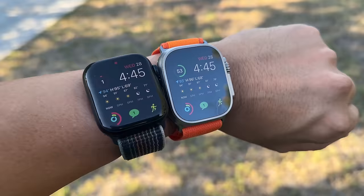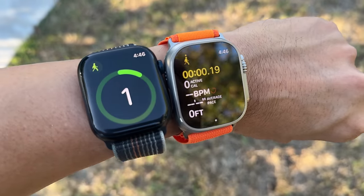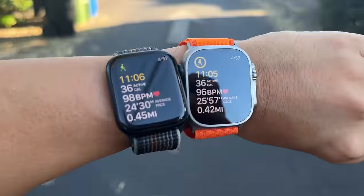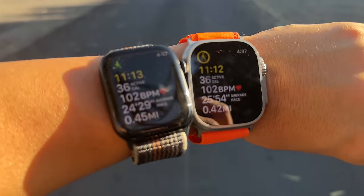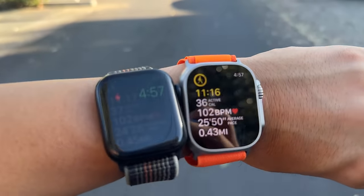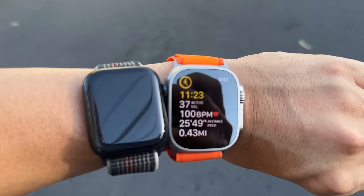At 4:45 PM, the Series 8 is at 1% and the Ultra is at 53%. I went for a walk to let the Series 8 run out — it lasted just over 11 minutes. There it went. Apple Watch Series 8 is done; the Apple Watch Ultra is still ticking. This thing is still going.